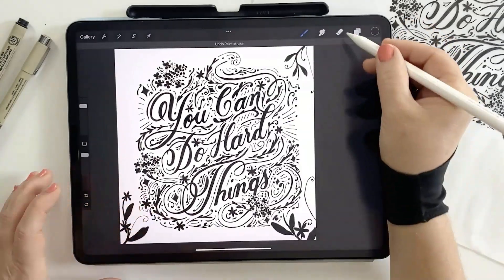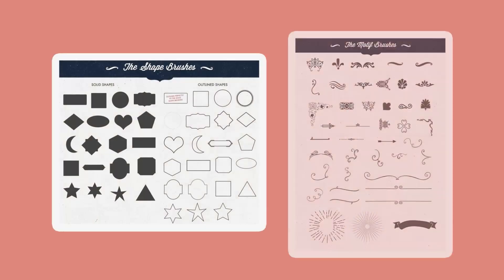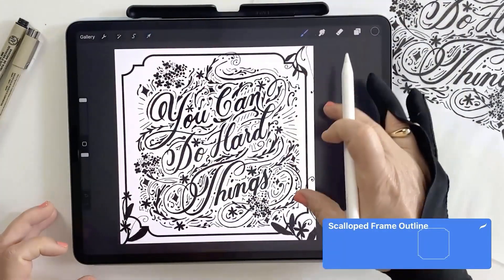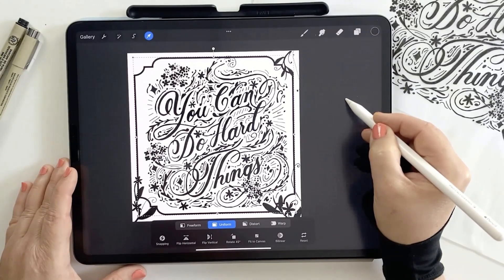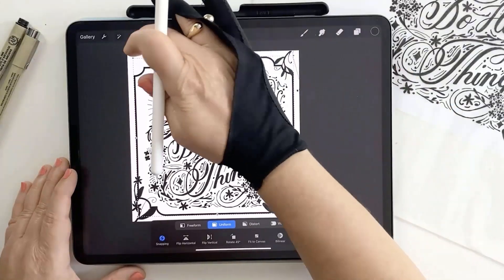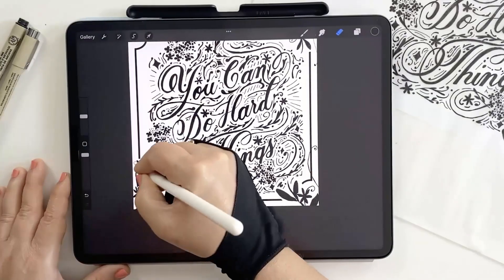The next part is optional, but I'm going to add a frame to finish the design off nicely. I'll create a new layer above the artwork by tapping the plus icon in the top right of the layer panel, and I'm using a stamp brush from my shapes and ornaments pack — it's called the scalloped frame outline brush. I'll stamp roughly in the center. Then using the arrow tool with Snapping turned on in the bottom menu, it will snap to the center of the canvas. I can see the orange guide line when it snaps into position on both the horizontal and vertical axis. Then I'll erase any overlaps between the frame and the artwork for a clean look.